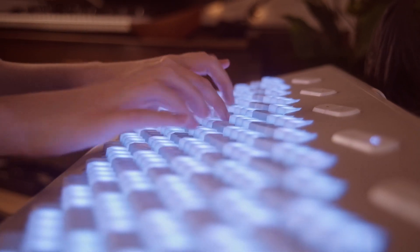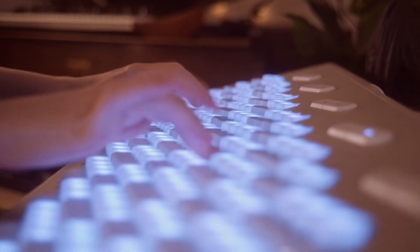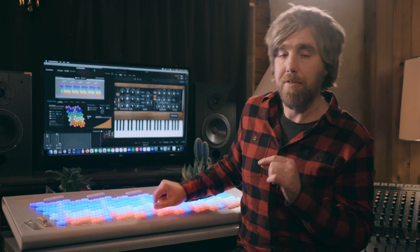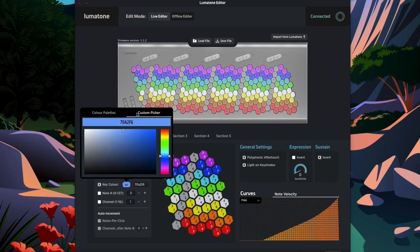The keys are non-weighted and have a nice full key travel. All 280 of these beauties have their very own LED that can be assigned any color you dream up. They can vary from super bright to barely lit, all corresponding to the brightness of the colors you map to the keys. In future software updates, there's going to be a global brightness feature, so look forward to that.